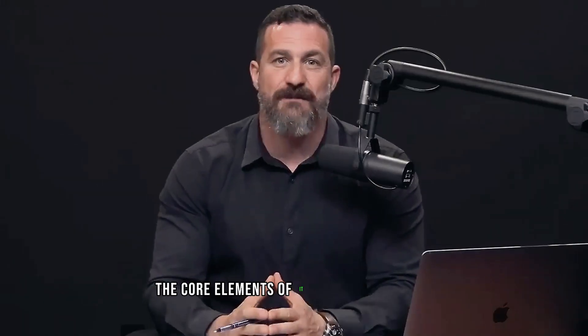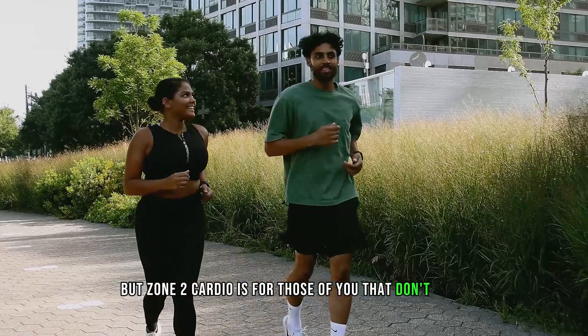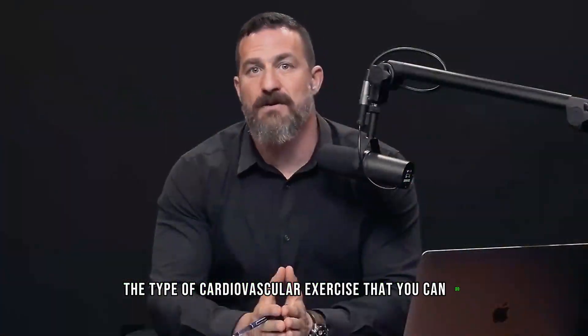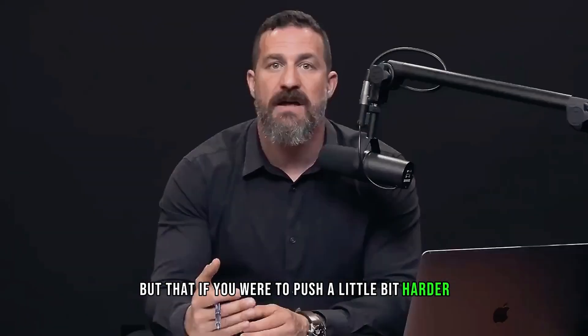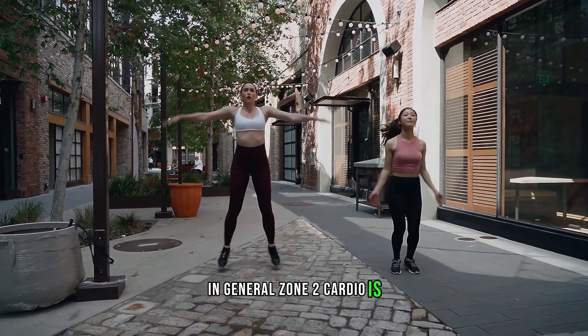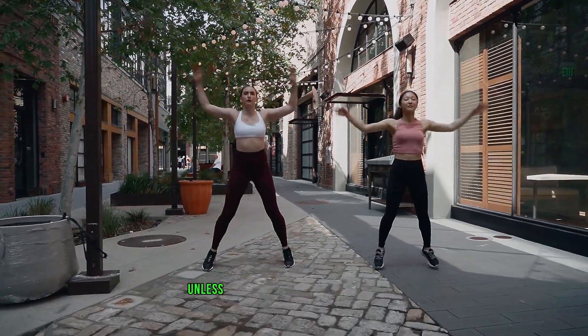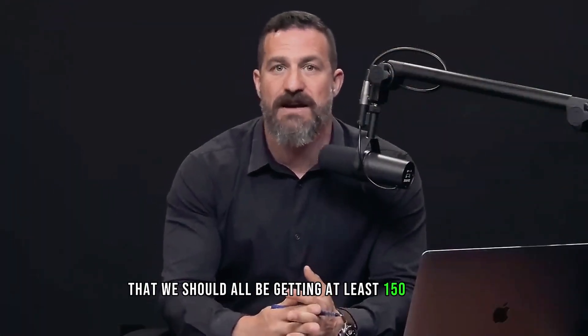The core elements include at least 150 minutes — and ideally more like 200 minutes — per week of so-called zone two cardio. Zone two cardio is the type of cardiovascular exercise you can do while maintaining a conversation without getting winded, but if you pushed a little harder, you'd find it hard to complete your sentences. In general, zone two cardio is the sort you can do while purely nasal breathing. Scientific research tells us we should all be getting at least 150 and probably more like 200 minutes of zone two cardio per week.